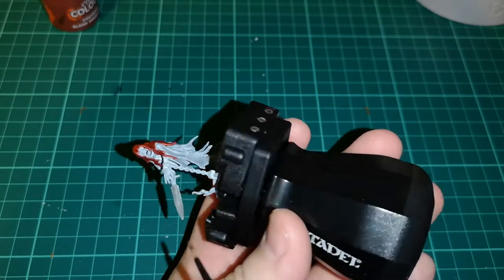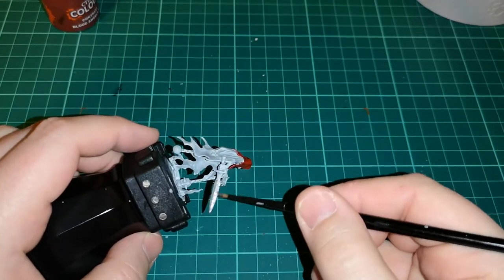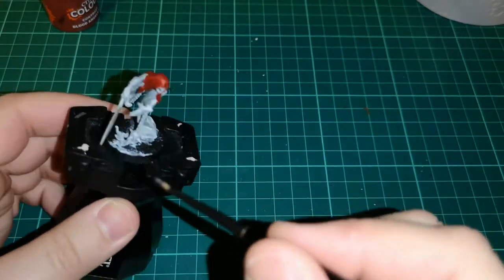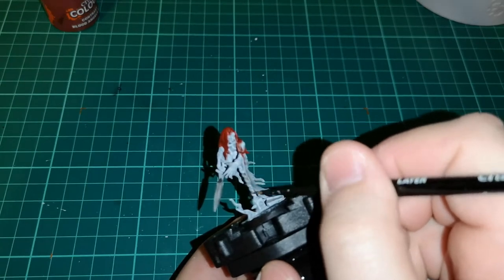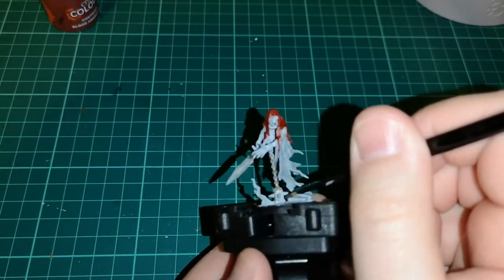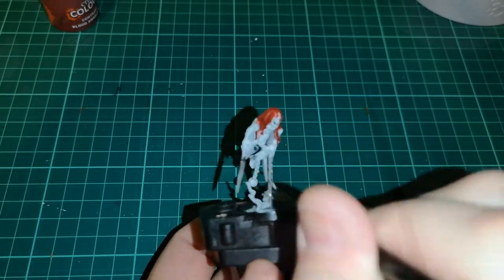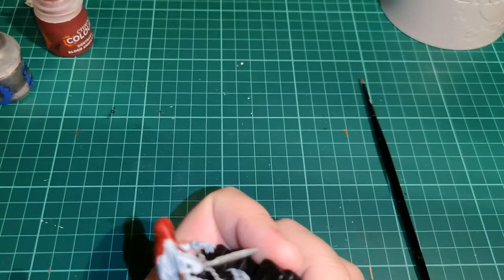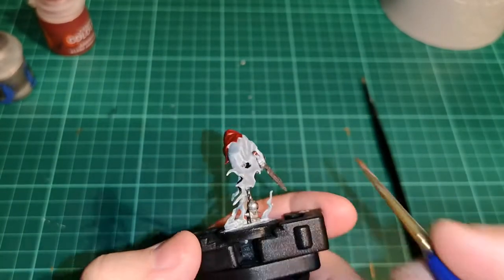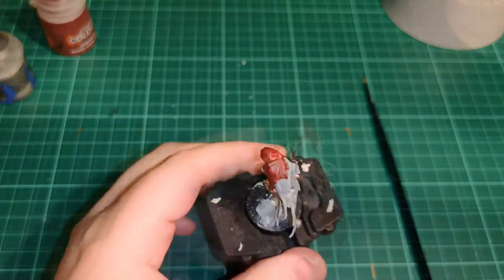Now the next step is applying some silver metallic paint over certain parts — the chain and sword of the chain rasp. For that we're using Iron Breaker. You might want to add two layers of this because going over light colors it looks a bit poor and takes a while to stick. Silver paint over white doesn't quite look right, so I did do two coats in the end.